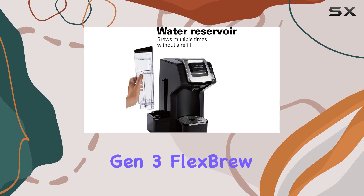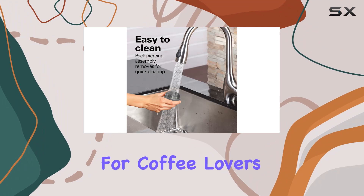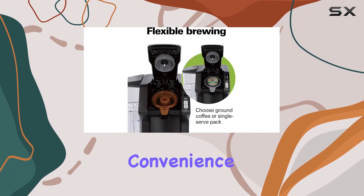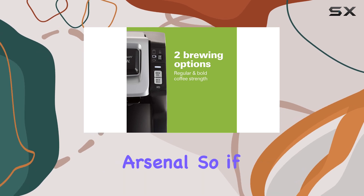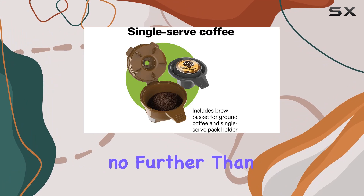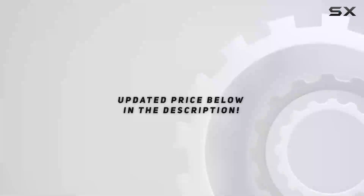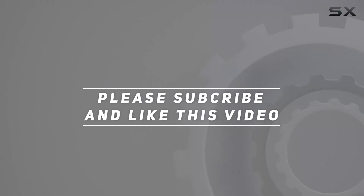Overall, the Hamilton Beach Gen 3 Flexbrew single-serve coffee maker is a game-changer for coffee lovers. Its versatility, convenience, and performance make it a worthy addition to any coffee aficionado's arsenal. So, if you're in the market for a new brewing companion, look no further than the Flexbrew. Check out the video description for an updated price, and thank you for watching.